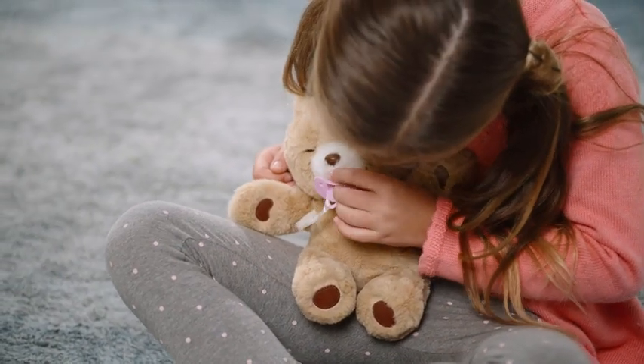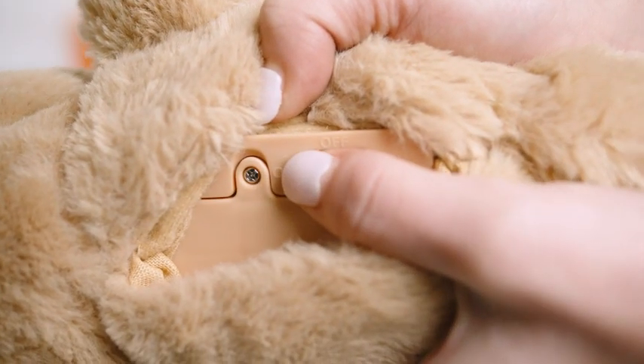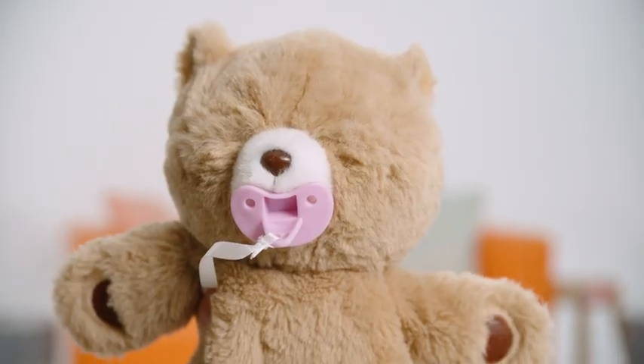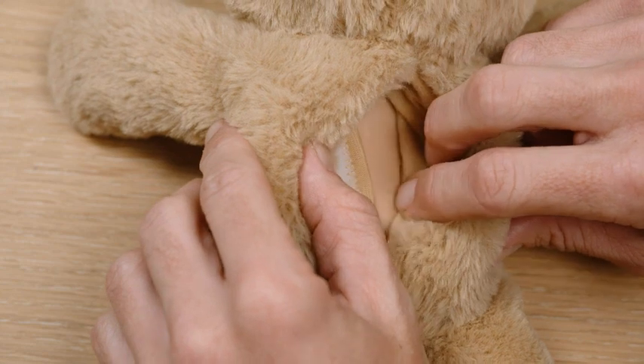You can wake Cozy up by placing the pacifier in his mouth or by turning the power switch off and then turning it on again. If Cozy becomes slow to respond or doesn't turn on at all, that might mean the batteries need to be replaced.